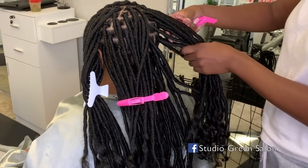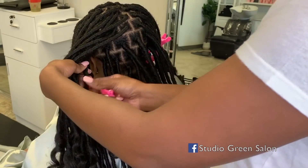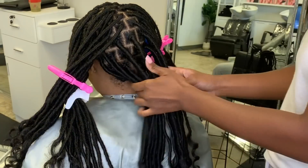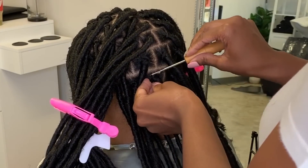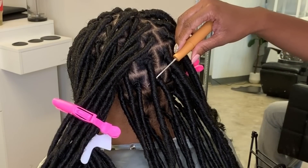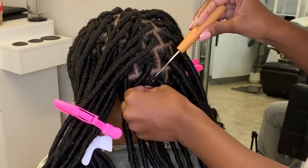Now that we've completed everything, I like to go back into those bigger boxes and crochet hair within them. I typically don't do more than two or three within that box depending on how much I need to fill in. You just crochet this hair in by taking the crochet hair and pulling it through the loop.